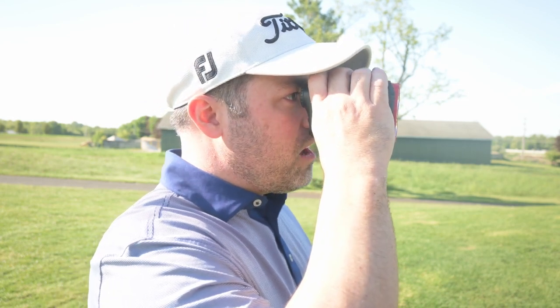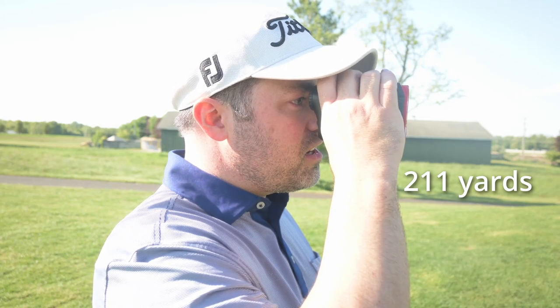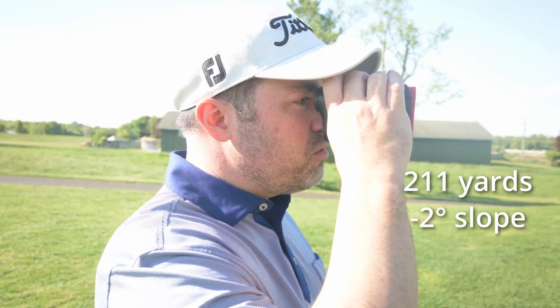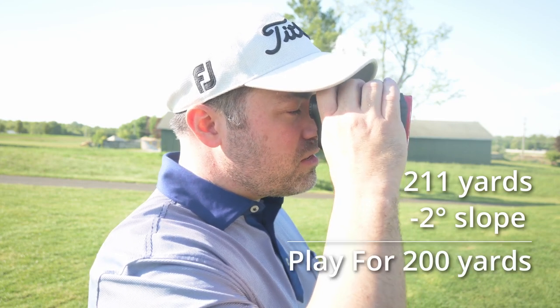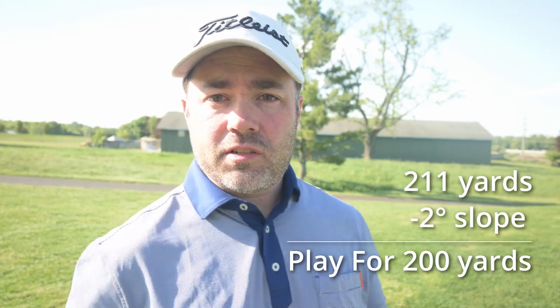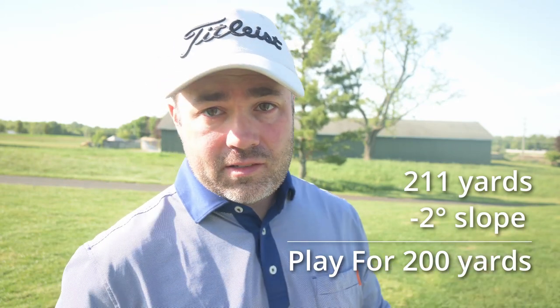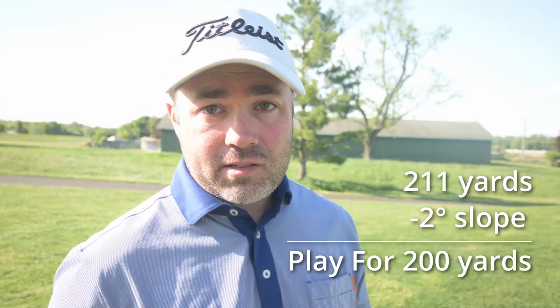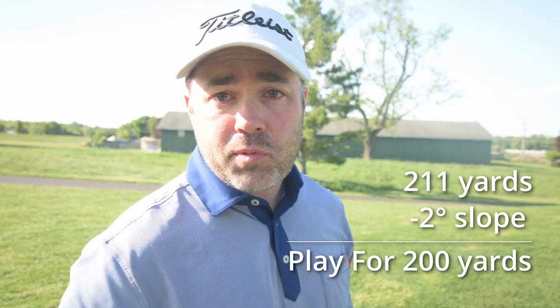Testing out the slope function: we've got 211 yards and it's telling me there's a negative 2-degree slope, giving a playable yardage of about 200 yards. That sounds about right — probably what I would adjust if I was eyeballing it. I can't tell you if the algorithm is exactly right or how accurate it is, but if they're doing the research, they're probably doing a good job.